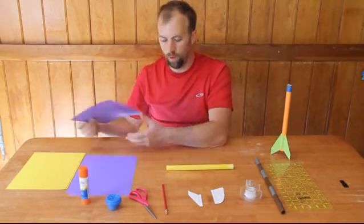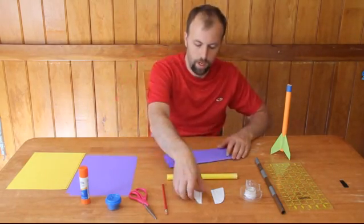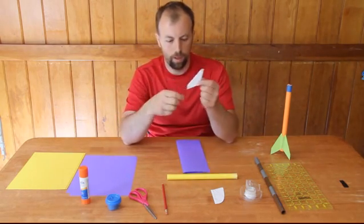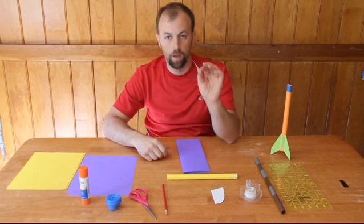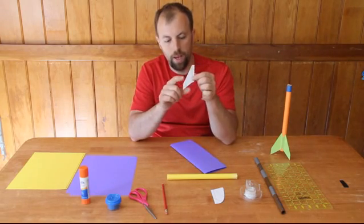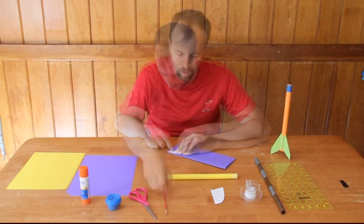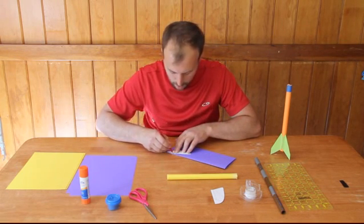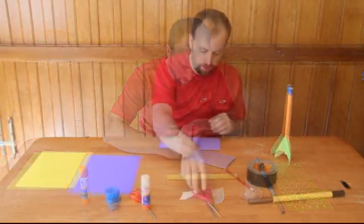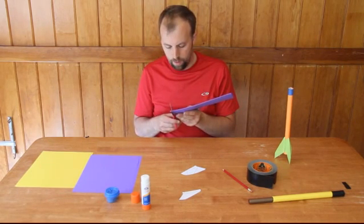I want to just take a piece of cardstock and fold it in half lengthwise. Now what I want to do is take one of my fins — you don't have to use one of the pre-cut ones as a guide, but for this we're just going to do it. I want to line up the bottom edge of the fin onto the edge of my cardstock that I've just folded over. So take a pencil and just quickly trace around it. Then you just take your scissors and cut out your fins.